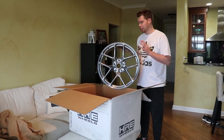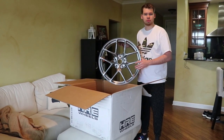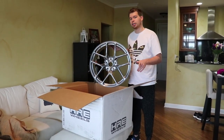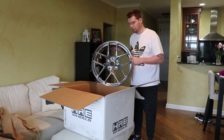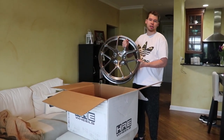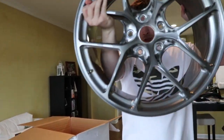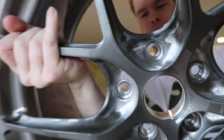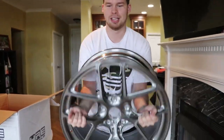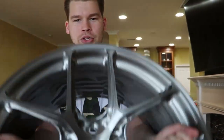Hopefully you guys enjoyed this. When these get on the car I'll make a video of that as well — actually, we have so many events and we're moving, so I won't even see the car until Anaheim with these wheels on it. I'll be just as surprised as you guys. Thanks for watching, be sure to like the video — I'm out, peace.